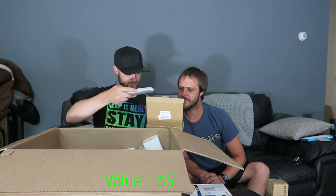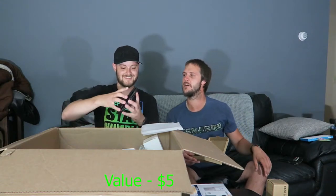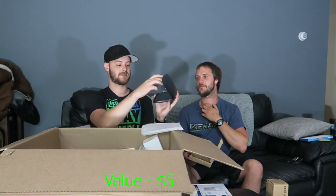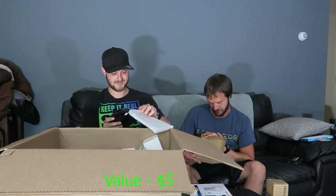A car phone holder — it's got installation steps inside. Wait, it looks like a mini laptop? Oh, it sticks on your dashboard. It's supposed to hold your phone sideways — different design than I expected, but if you need to hold your phone while driving, that's the way to do it. Beats cracking your phone.